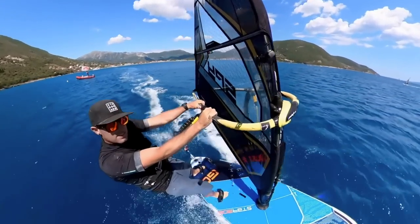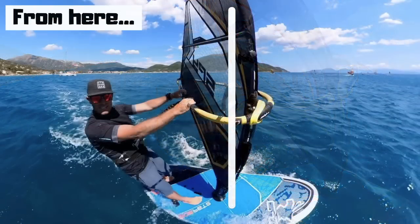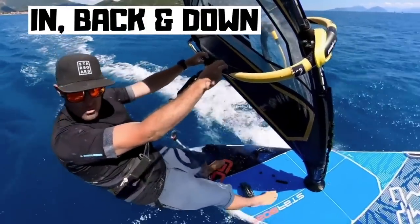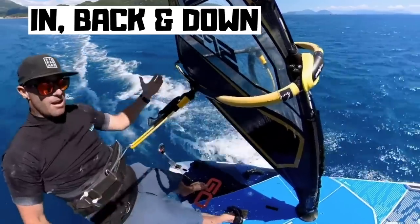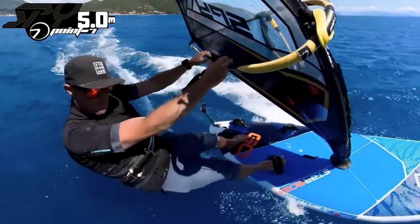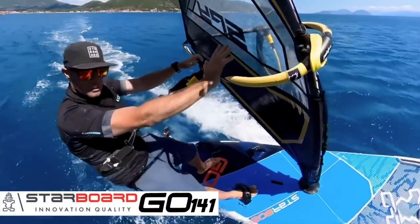Depower, power. Depower, power. Just then I was doing that in some slightly stronger winds — the wind had kicked in, my five-point-seven metre sail had sped me up nicely, and the one-four-one starboard board I'm riding made that platform nice and stable. But without committing to that harness line, actually leaning back, getting my butt back and down, and pushing that front arm, it would not have worked.